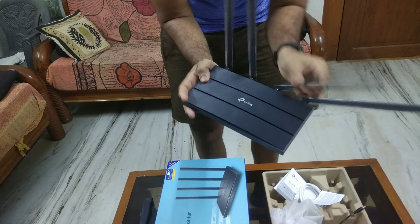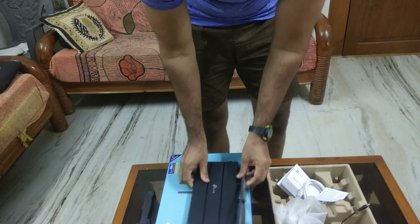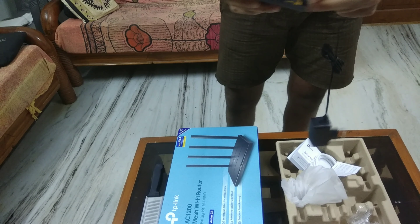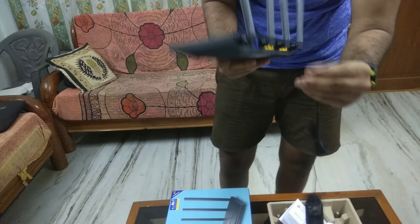The antennas are detachable and flexible as well, which is something I really appreciate about this router. Let me connect the power socket and I'll show you how to set up this router quickly on your smartphone.